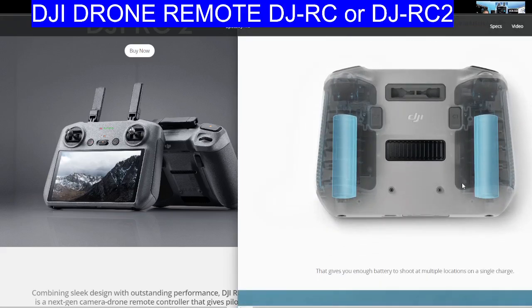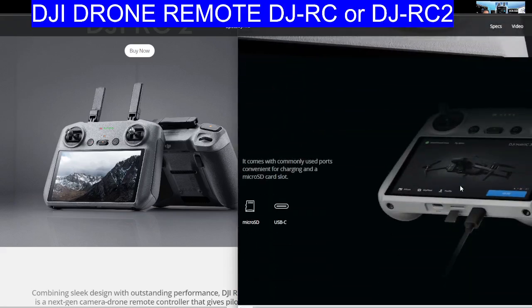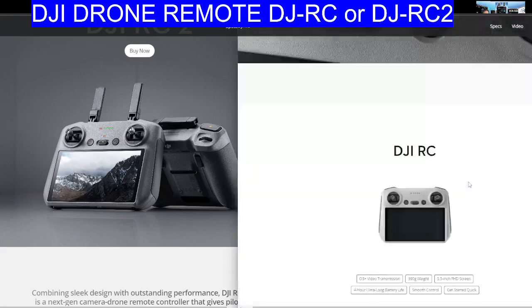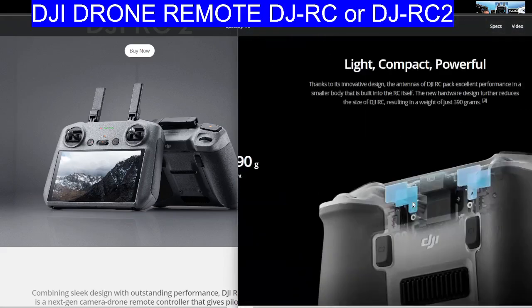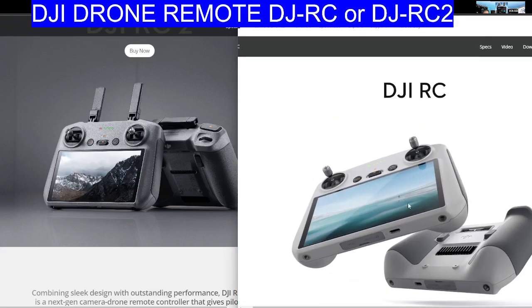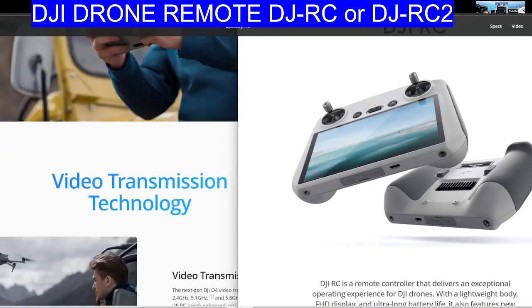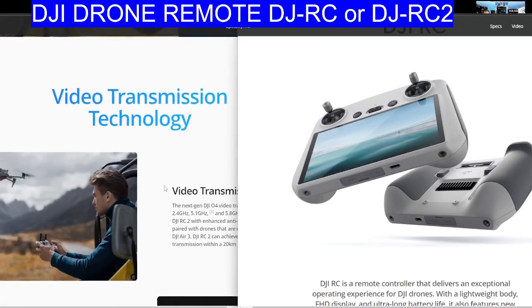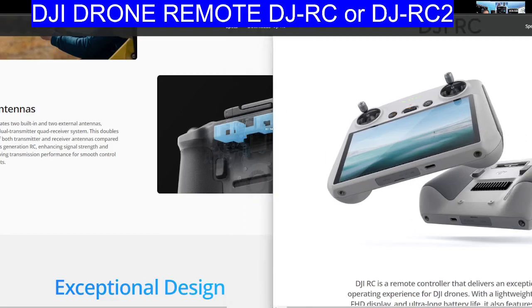It's a much nicer flying experience using one of these devices, and quite inexpensive when you think about it. Your mobile phone costs £40 a month — that's £700 a year — and you'd be tying that up flying a drone. When you get phone calls and text messages it's going to be quite annoying. With a dedicated remote for your drone, you're going to have a much nicer, more confident flying experience. I highly recommend both.